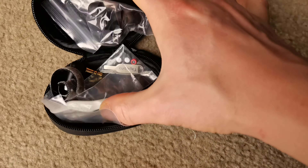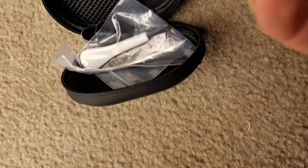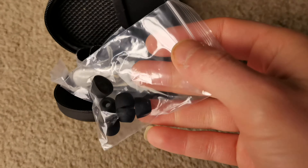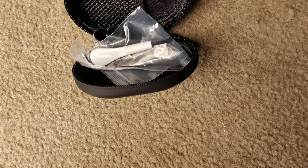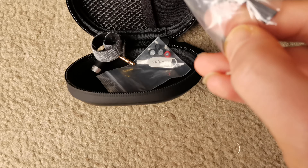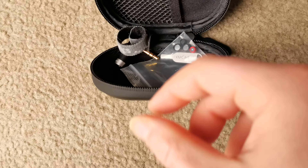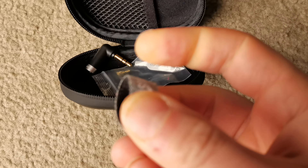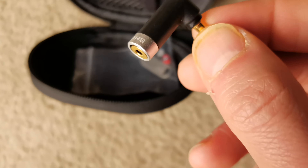So you get even more tips inside — nice looking ones. I'm not going to be using these silicone tips and I'll say why in a second. There's also a brush for cleaning the in-ear monitors, always useful.